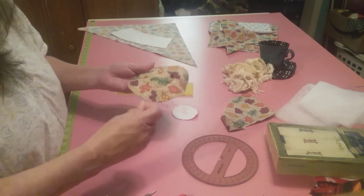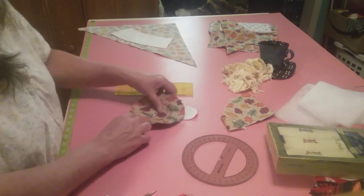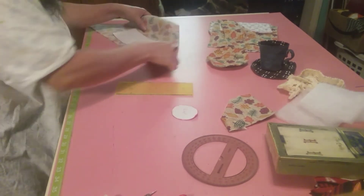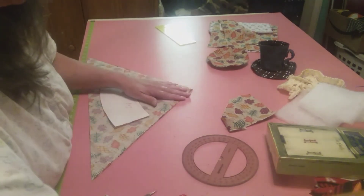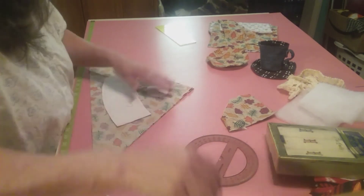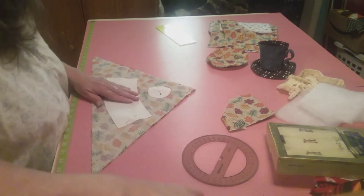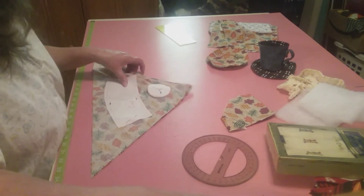We've just got to get rid of all these strings that love to accumulate. We'll put that one over there while we work on this one. Now what we want to do here is the same identical thing - we're going to cut everything out, pin it all down, and cut it out. I'll be back after I get this cut out - no need in y'all sitting and watching me. We'll be right back.